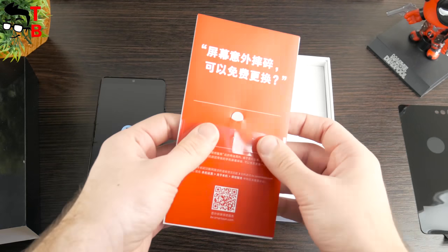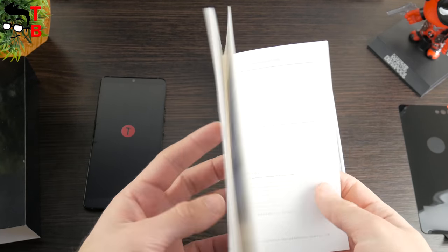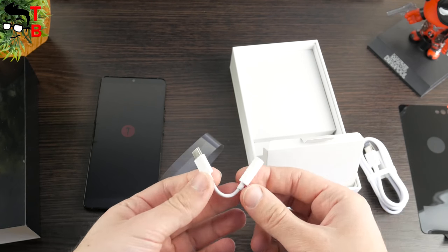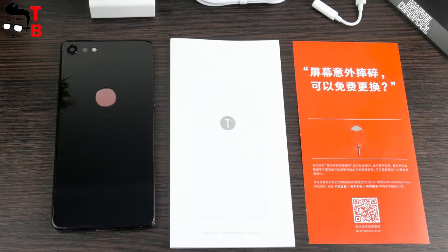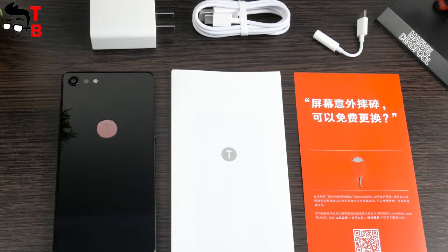You can also find some documentation and a user manual. Of course, there is a USB Type-C cable, and an adapter from USB Type-C to 3.5mm audio jack, plus a power adapter. The package is pretty good — you can feel the style and premium. I think the combination of black and red colors is great.